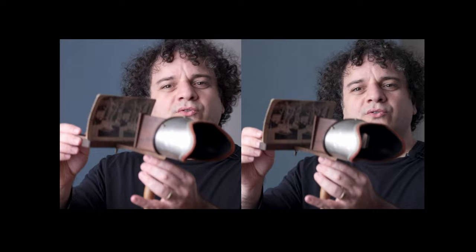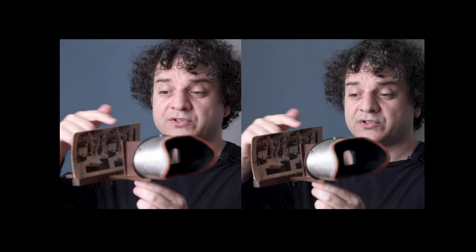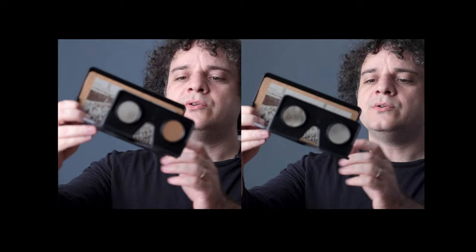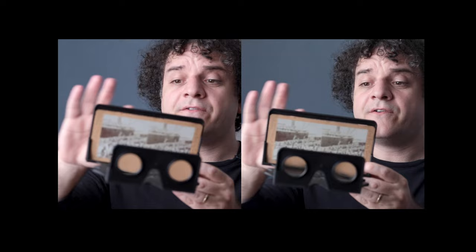There are different ways of viewing stereo images. The Victorians had stereo image viewers they used with photographs, and before photography you could use them with drawings. This is the modern version of that Victorian viewer — it's called the Owl viewer, made by the London Stereoscopic Company. You can use paper stereo pairs in this, and even a phone with digital images displayed. The Stereoscopic Company is run by Brian May, the lead guitarist in Queen, and they've released a bunch of books on the history of stereoscopy.